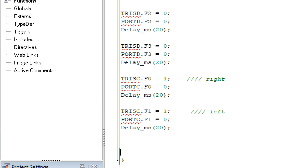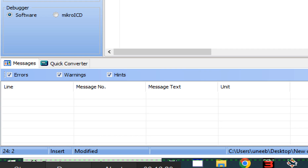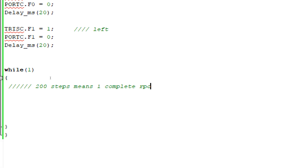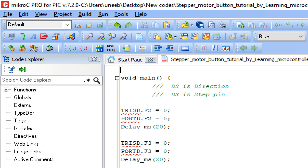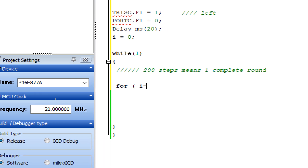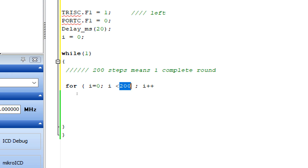Now we go to the forever loop. Write 'while(1)' for the main loop. Since the motor is in full step mode, 200 steps equals one complete round. Declare a variable 'i' initialized to zero. Write a for loop: for(i = 0; i < 200; i++) - when i reaches 200, the loop terminates. This loop will make the motor complete one full round.